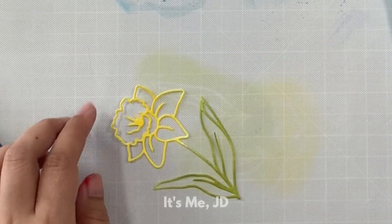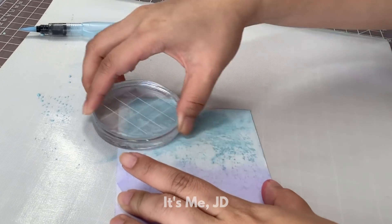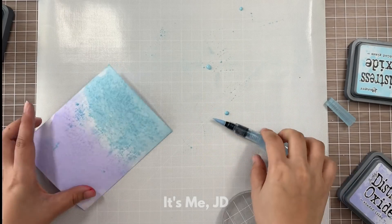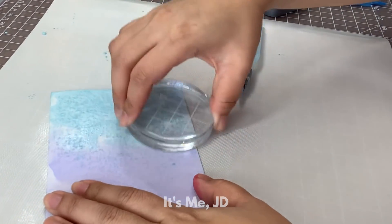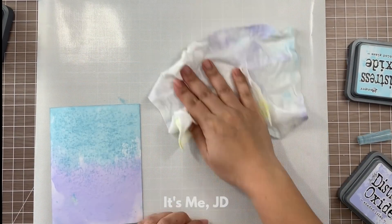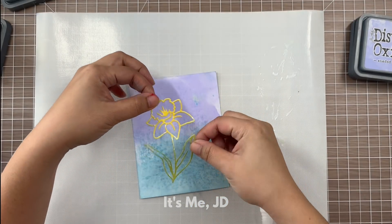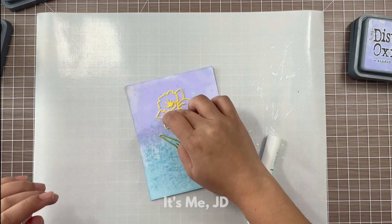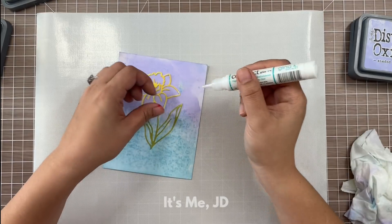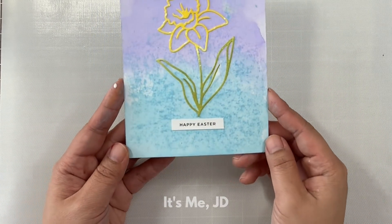Die cuts have been getting thinner with more fine lines, which makes for a beautiful die cut but makes techniques harder. Back to my background — I'm applying a second layer of distress oxide ink, getting messier, and sopping up extra ink mainly so I don't have to clean as much at the end. I have a handy media mat that wipes clean easily with distress oxide, dye, or pigment ink. For the thin die cut, I put adhesive on the back, smoosh it on the media mat to remove excess adhesive, then place it onto my dry background. Make sure to clean any liquid adhesive off the mat quickly before it dries. I'll add my sentiment that says 'Happy Easter' — this is a very simple yet fun Easter card.